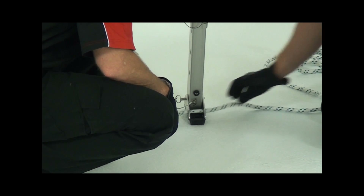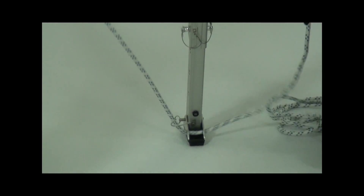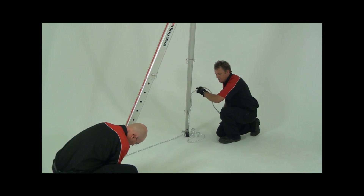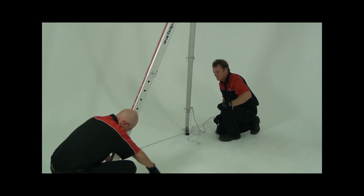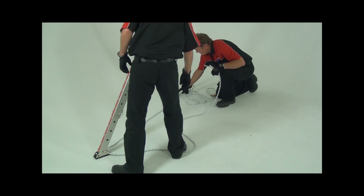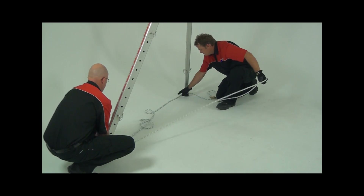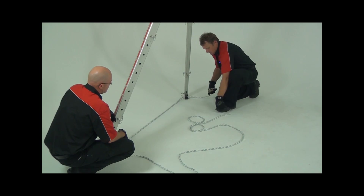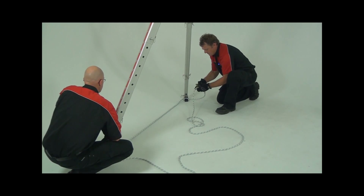Remember to tether the legs to stop them from splaying out. Usually you would tether the two legs on each side of the bridge together. To do this, feed the tether rope through the front holes of one leg then the next leg. Connect the rope through a rope grab. Adjust the rope tension and then lock off the rope.